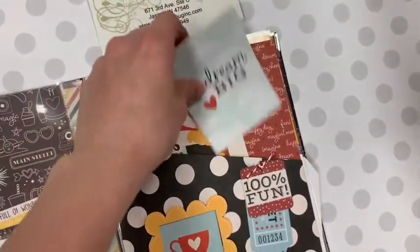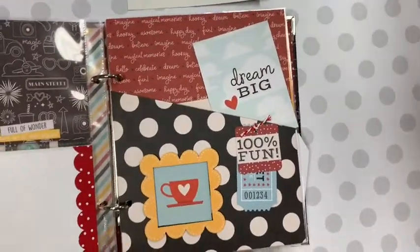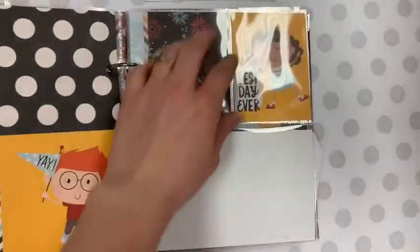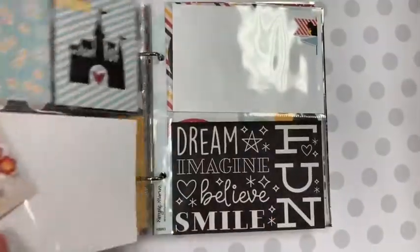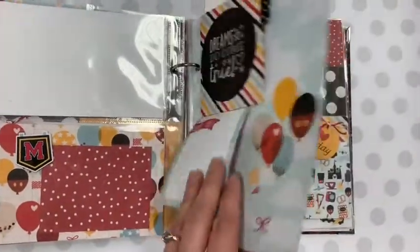You can put ticket stubs in there, some of the flyers that we picked up. When we went, the boys got their little buttons — this is my first trip to Disney — so things like that could go in there. And again, more of those pocket pages. This is such a cute little album.